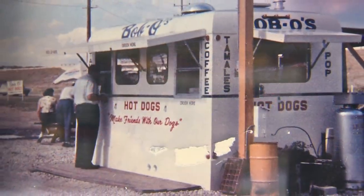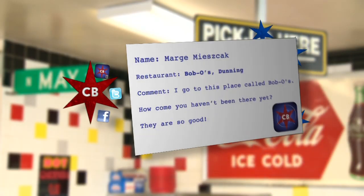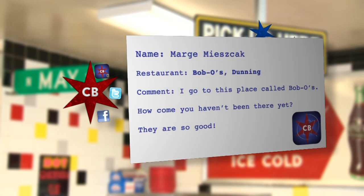Let's start off by saying that you guys have been here forever. We've had suggestions from Facebook and on our app. We even got an email from Marge who said Bobo's have the best Italian beef, and she couldn't figure out why we hadn't been here already. Bobo's is one of those iconic places — it's a staple of the neighborhood, probably one of the best beefs in the city.